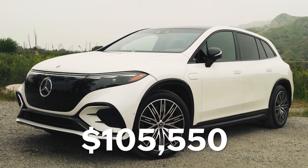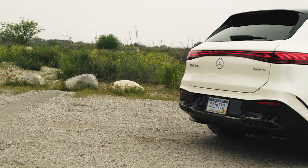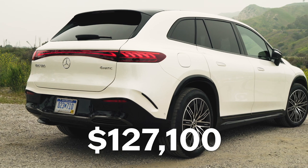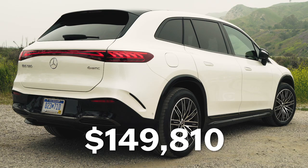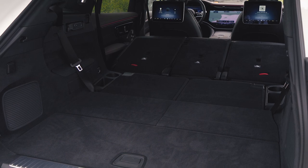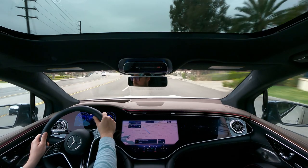The Mercedes-Benz EQS SUV lineup starts at $105,550, whereas the Model X is right around $99,000 and the Rivian is even cheaper. The EQS 580 starts at $127,100, and my tester carries an additional $22,000 in options for a total as-tested price of $149,810. While you may miss out on maximum range and cargo space going the Benz route, you get way better fit and finish compared to a Tesla, as well as excellent, well-balanced road manners and Mercedes cachet. It's hard to ignore the EQS SUV's physical limitations at this price if you're looking for a family EV, but as an electrified status symbol it's hard to beat — at least until the Mercedes-Maybach EQS SUV arrives.